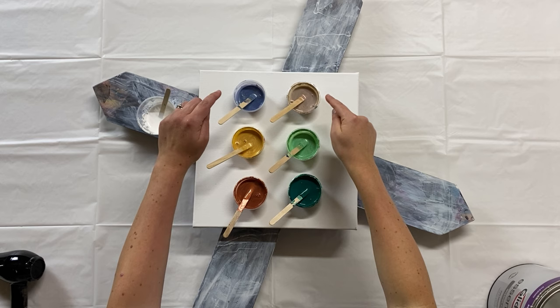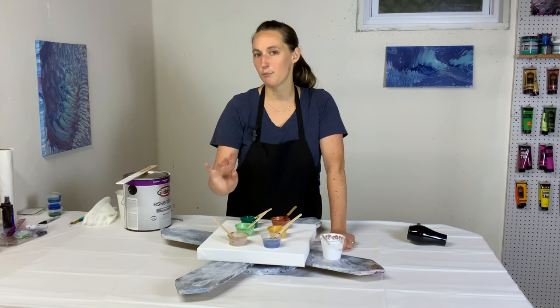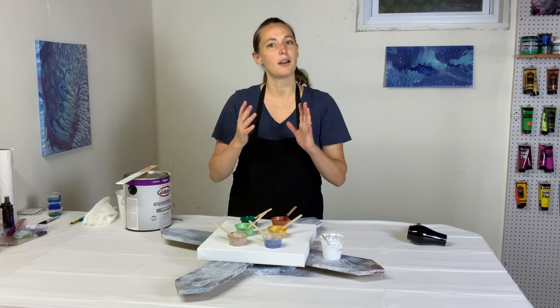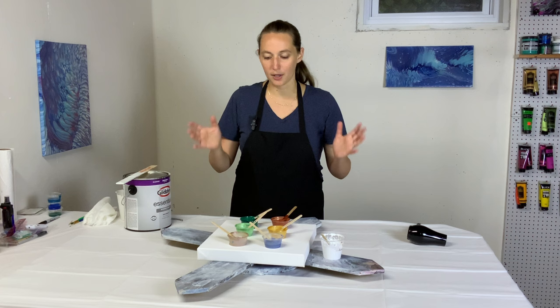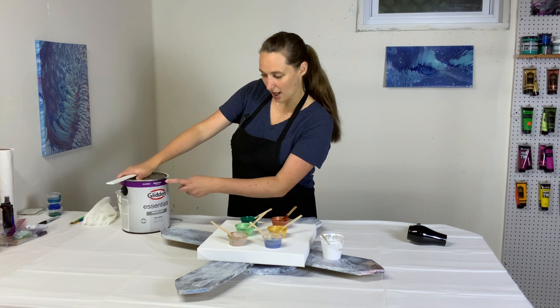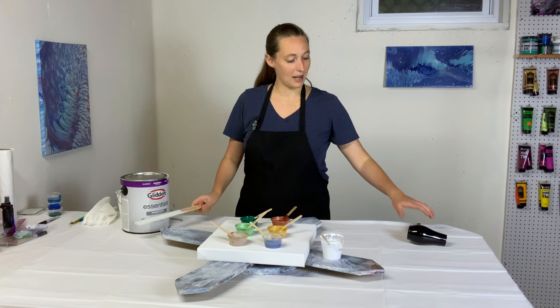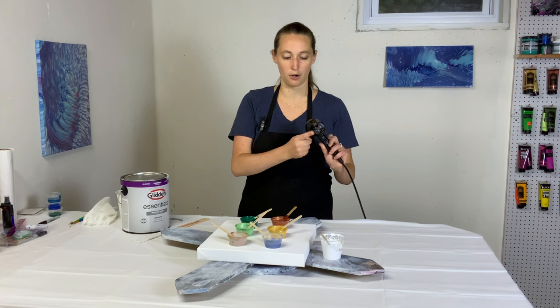So we've got our golds, our greens, and then these are the two surprise colors — a little pop of pinkish and a little bit of blue to balance the greens. My pillow paint is Glidden Essentials eggshell white interior house paint, recommended by Lisa Marvin — and she knows a thing or two about blooms. I'll be blowing it out with my little MHU hairdryer, not using the concentrator, just this.